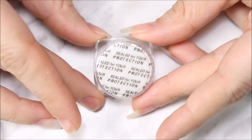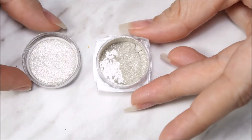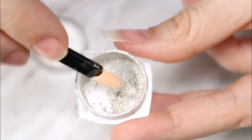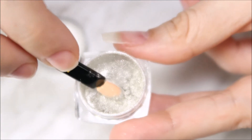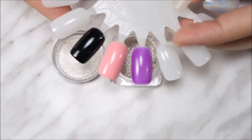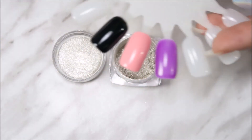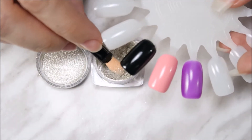Next I've got their chrome powder in mirror effect — look at how silvery it is! It's very pigmented so you don't need much. I got it in black, pink, and purple. I'm going to try the chrome powder and see how it works.